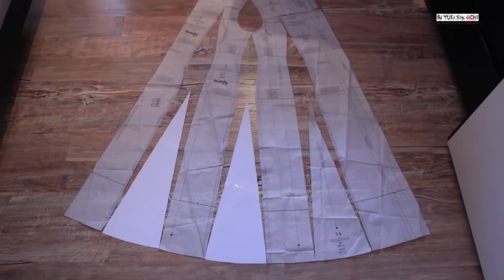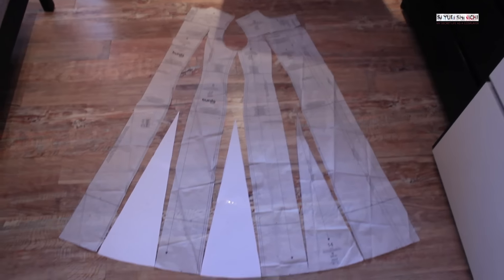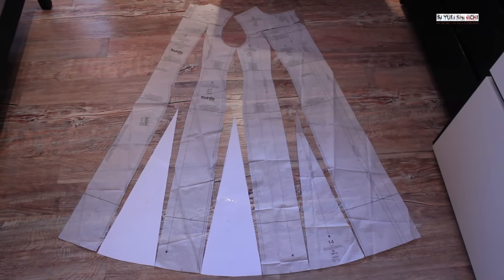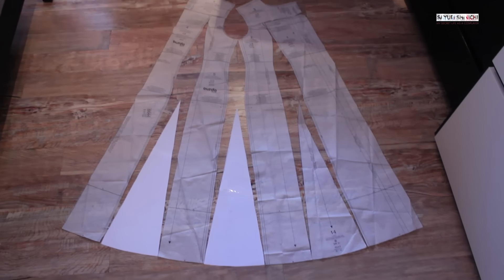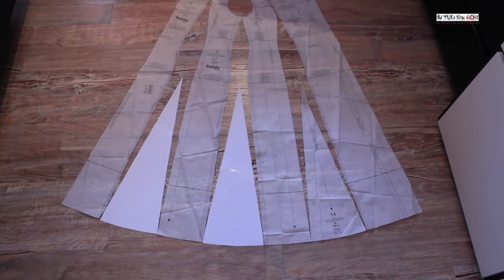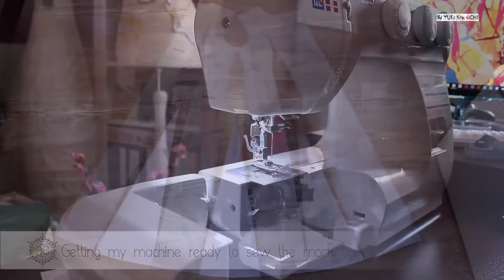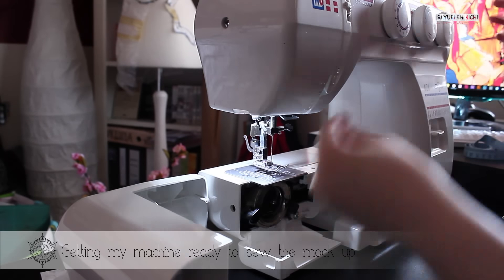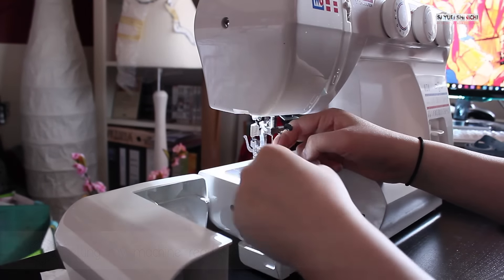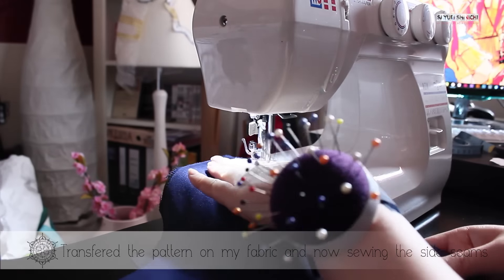So that's basically my pattern for my Mora dress. What I'm going to do is make this side longer on one side and shorter on the other, so that the dress closes on the left side and not in the middle. I'm going to make the bottom parts longer and then cut it like this.